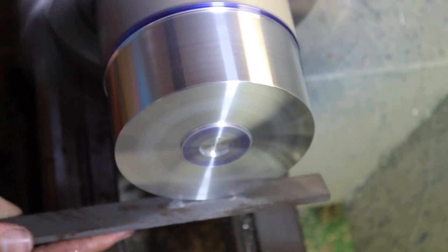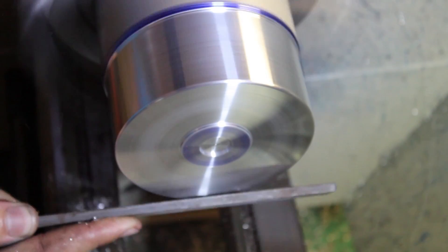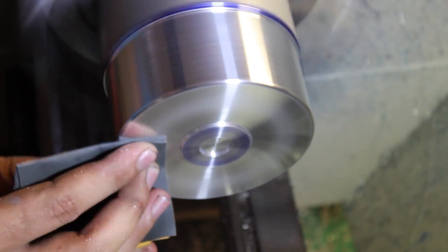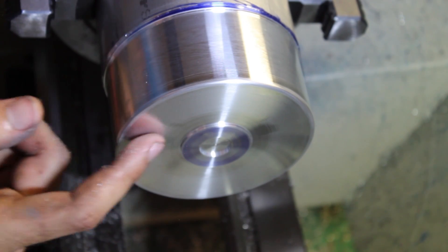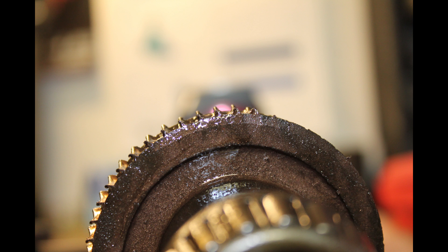The last thing to do before flipping the part around in the chuck is to put a small corner radius on with the file, and then touch it up with some fine grit sandpaper. While trying to part off the piece to turn it around in the lathe, I completely shredded the teeth off the gearbox of the bandsaw. I'll make another video soon on how I plan to fix it, but in the meantime a friend used another bandsaw to part off the piece. So we're going to skip right to flipping it over and putting it back in the chuck.